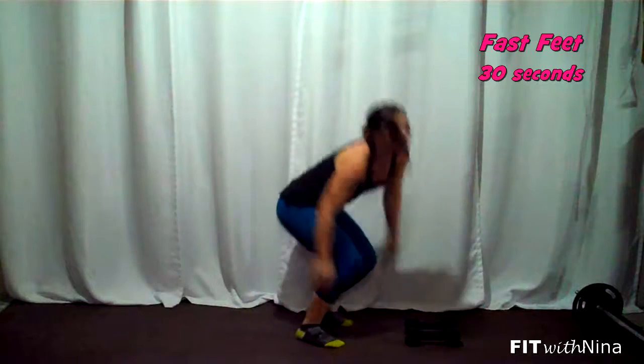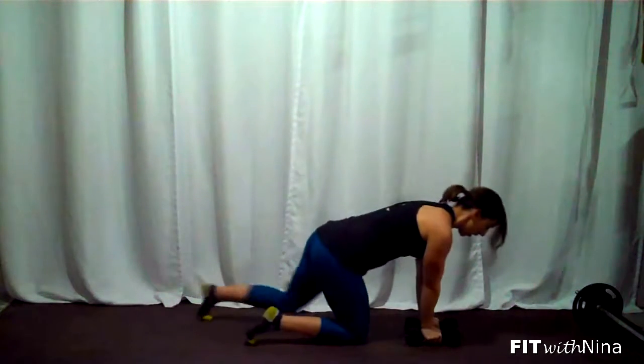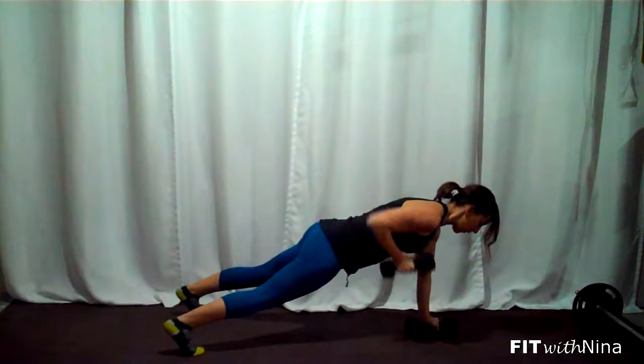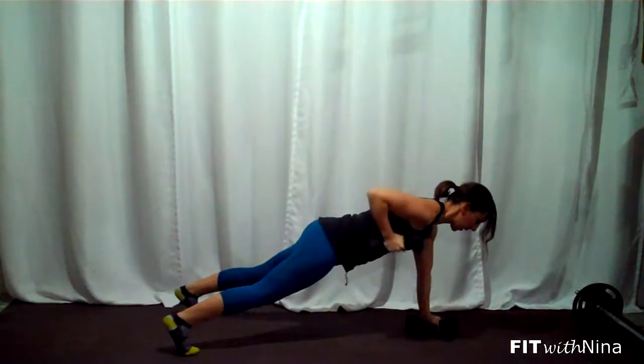Once you're done, you're going to jump up quick and pop right into fast feet — thirty seconds, as fast as you can. Sit low into those legs and move your feet. As soon as you're done, you come right back down into those renegade rows. Elbows straight up to the ceiling — doing those two exercises back to back for four rounds.